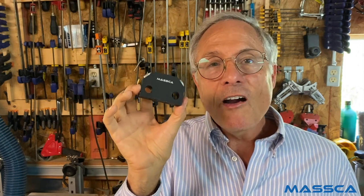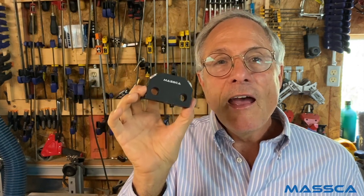Hi, I'm Daniel, and this is the Dowel Jig X. I developed this so I could join two woodworking pieces without using nails or screws, and yet have a quick and easy way to do it.